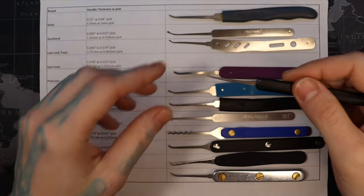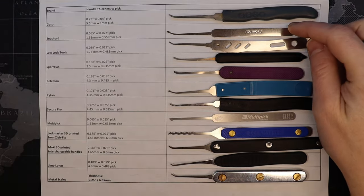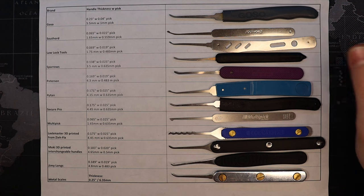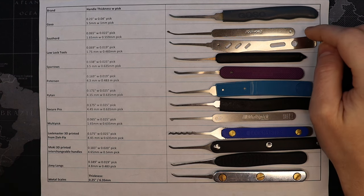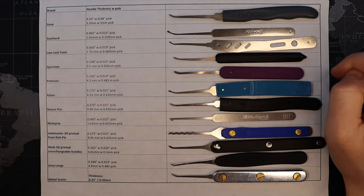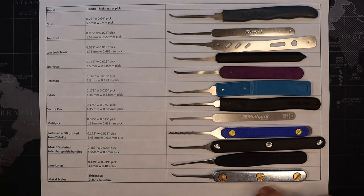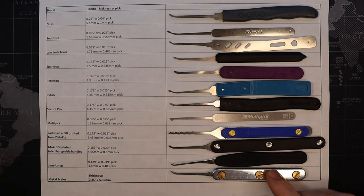I stuck with Sparrows for a long time, then eventually moved into Southord, which I like. Between the two profiles they offer I like them both equally - it just depends on the profiles I want. After that, Lawlock Tools were my favorite for a very long time. After that I got really into making my own picks, so I have a whole bunch of custom ones.